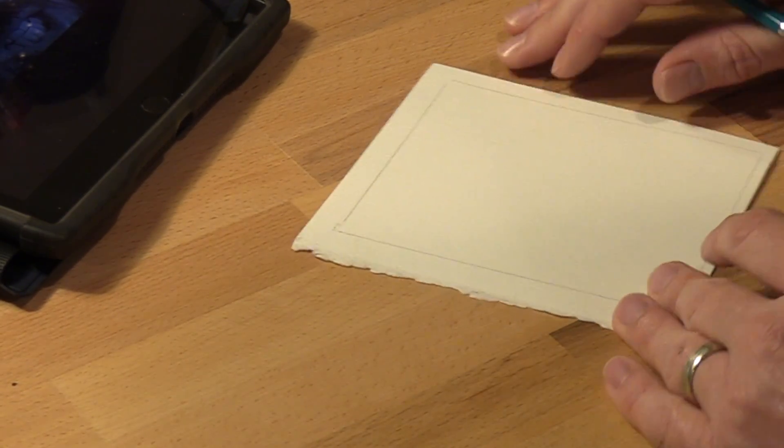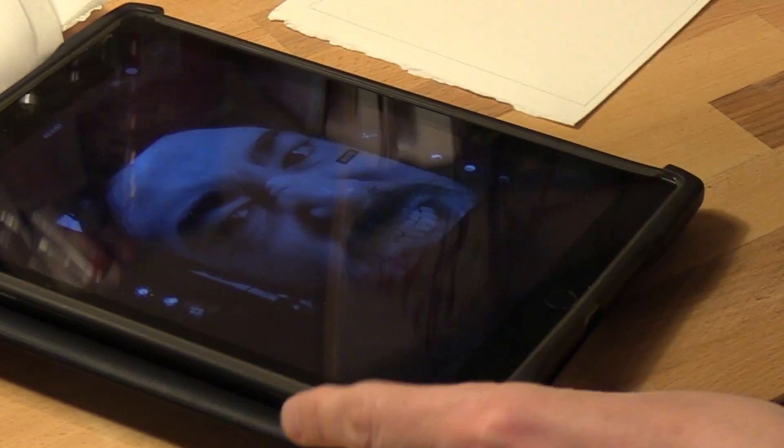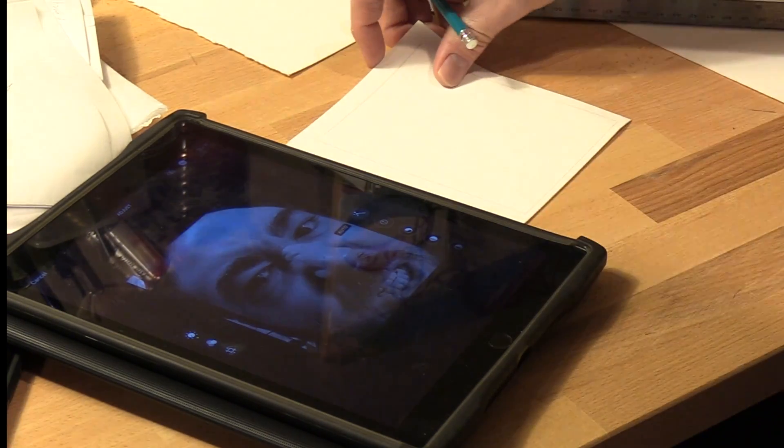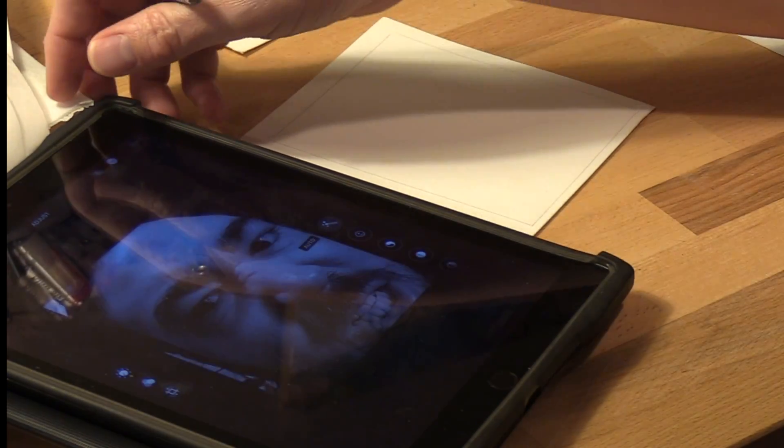At this point I'm going to start looking at my image and starting to translate it. What I'm looking for is really just about where I think information is positioned.